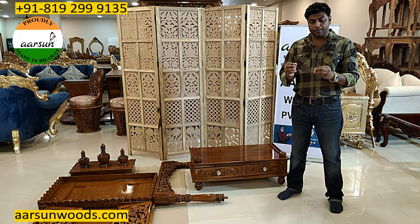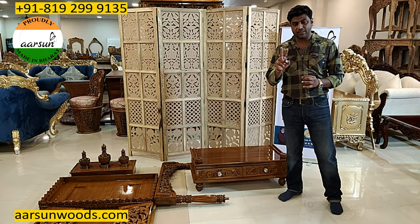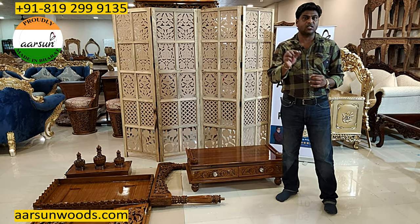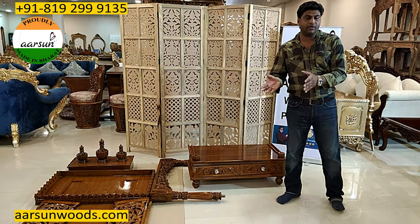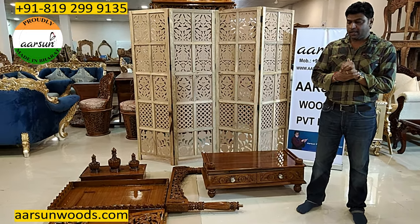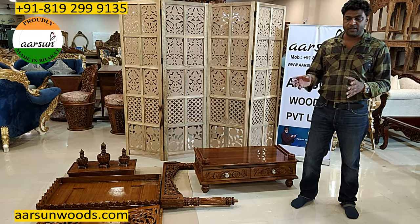Now when we have a temple that has to be shipped internationally, there are two basic issues. First, how it is transported, because most of us want the item delivered to doorstep. The second thing is the cost. Now there are two ways of shipment — one is by air, the other is by sea.